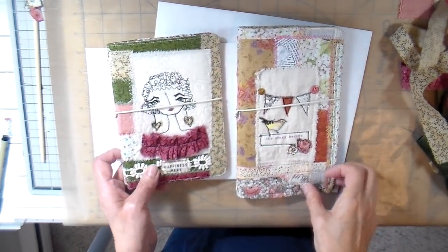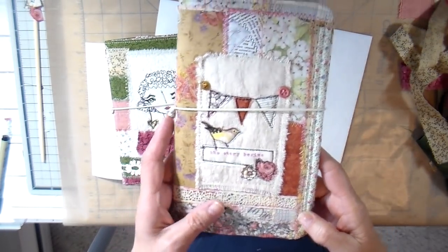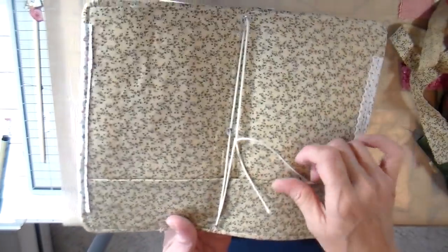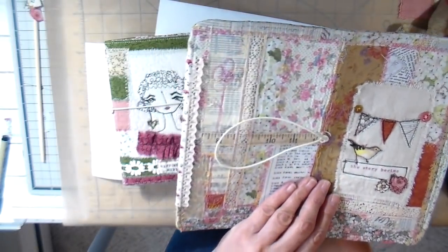Hi everyone, it's Julia. I made some fabric cover journals this week. I wanted to share with you how I make these patchwork type looking covers. It's really a simple way to do it — it went together really easily and I hope you enjoy this.